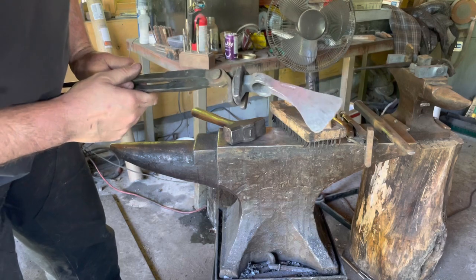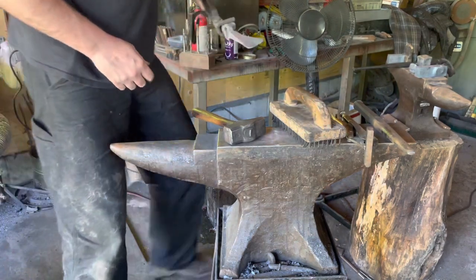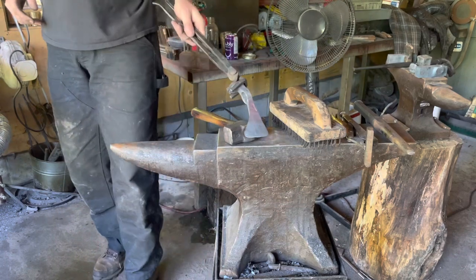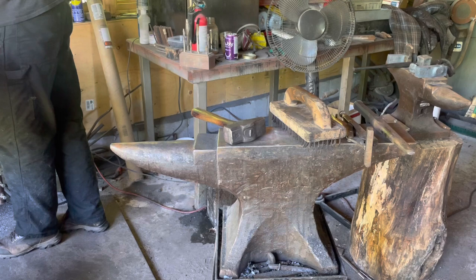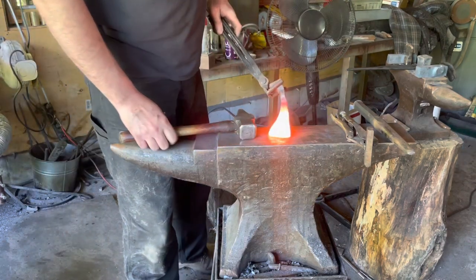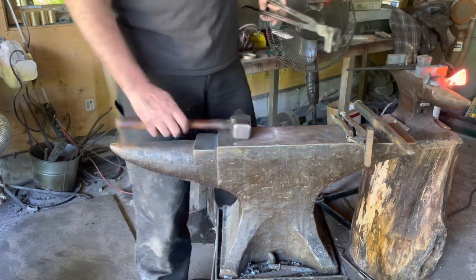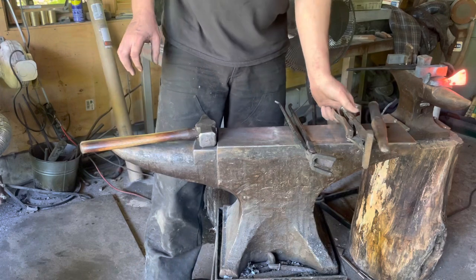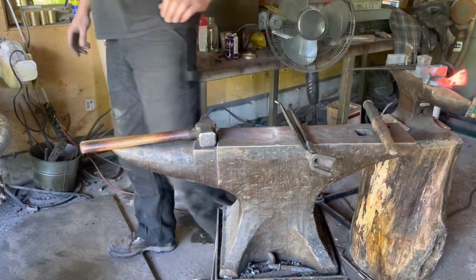If you're careful, you'll be able to pull it off. We'll heat this one up and let it go through a normalization. Set it aside, let it cool — we're done with our touch mark. We'll put that aside. We're getting ready to drift the eye, and I've switched tongs — we're done with those.